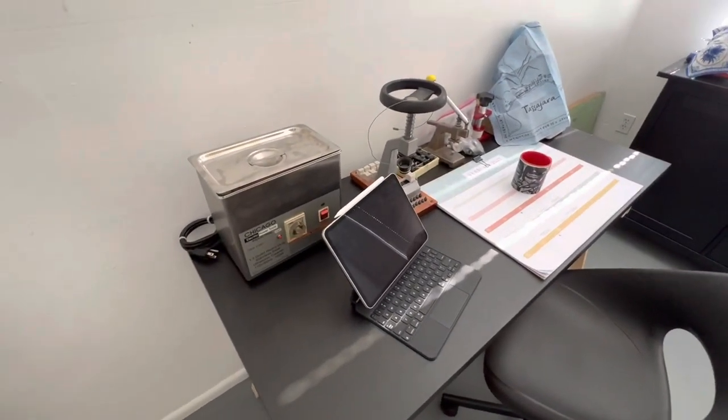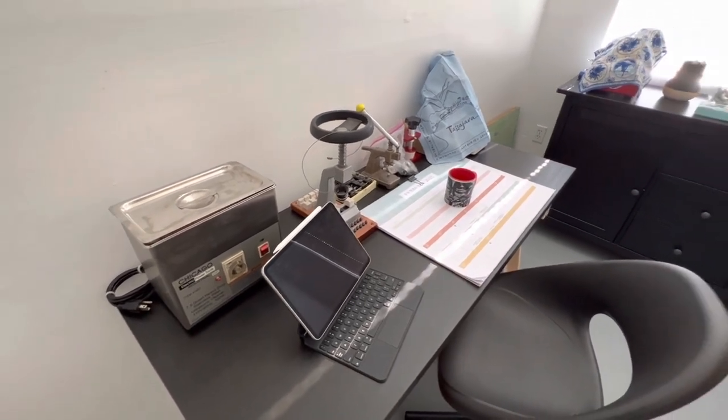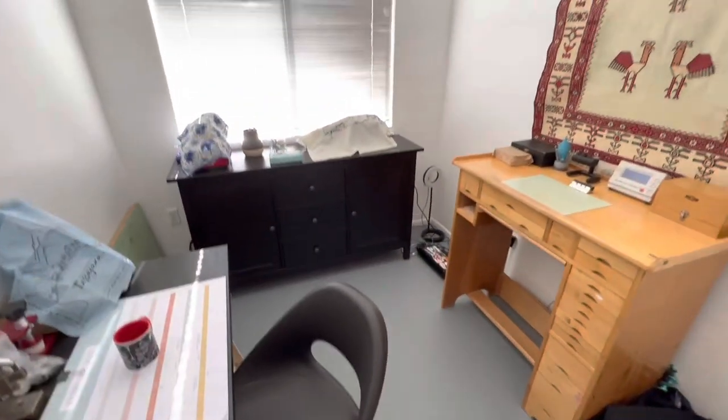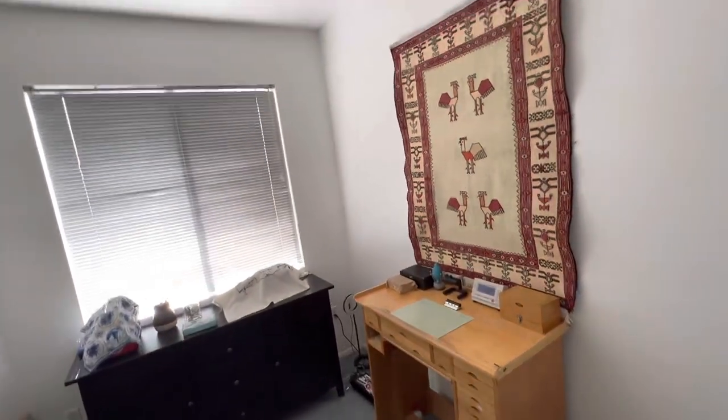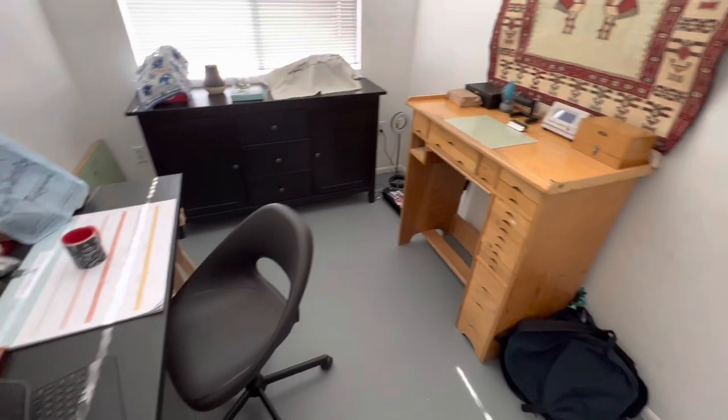Let's just show you what I got here at the office. It's a new chapter for the Times Radical journey, and I thank everyone for watching, liking, and subscribing.